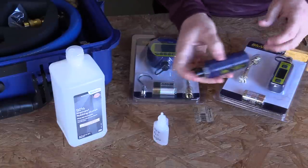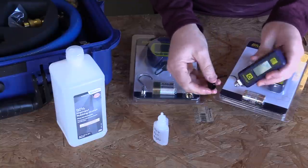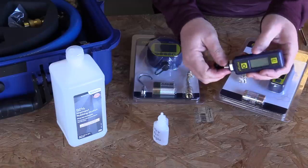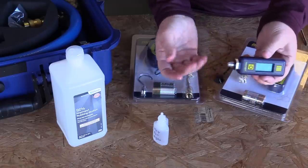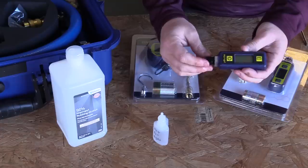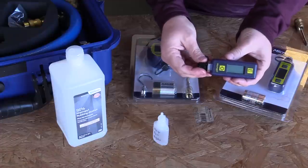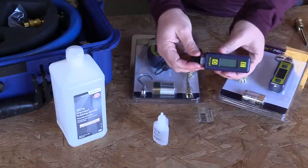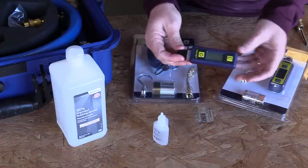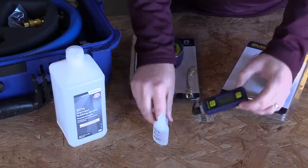Cap it and gently shake it, tip it up and down — not banging it around, just letting it do its work. Then dump it out; the alcohol will evaporate. Do it a couple times if you think it's really bad. When you're all done, give the outside of the micron gauge a wipe down with a rag. Do this every couple of weeks whether it needs it or not.